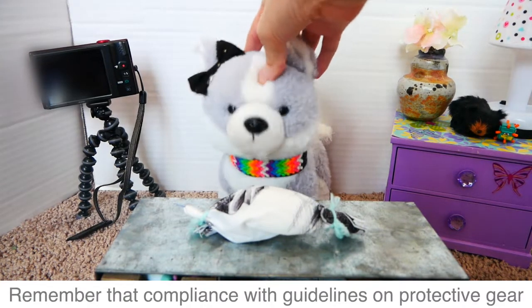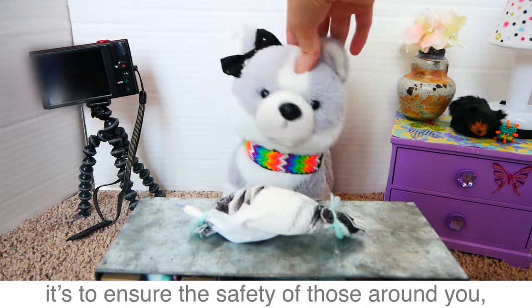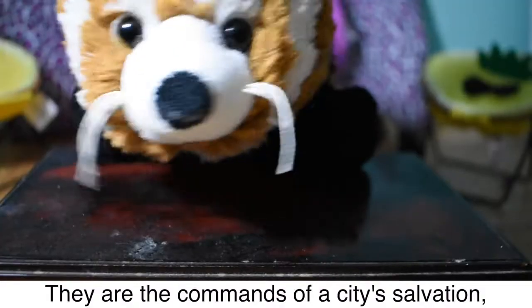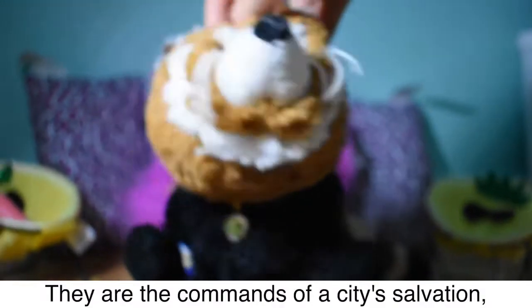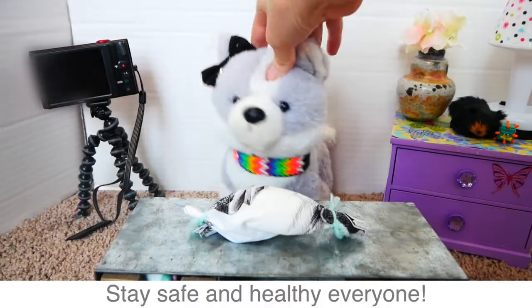Remember that compliance with guidelines on protective gear is not just to keep you safe. It's to ensure the safety of those around you, your community. Stay safe and healthy, everyone.